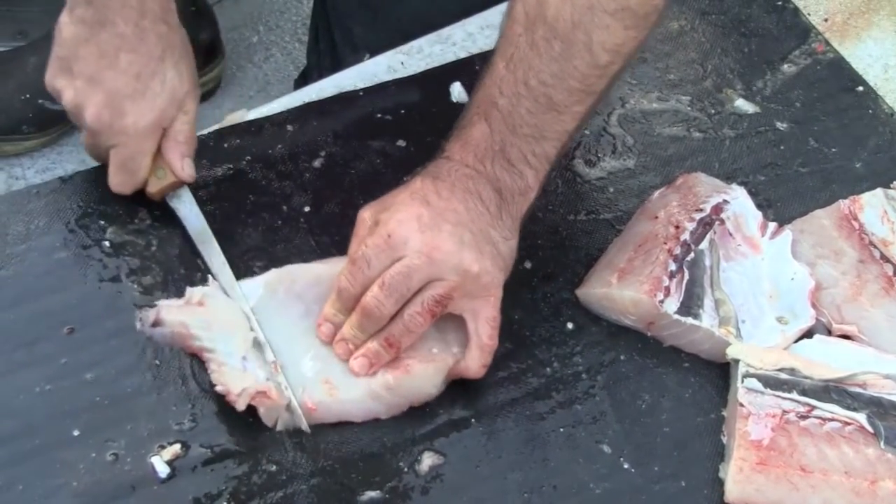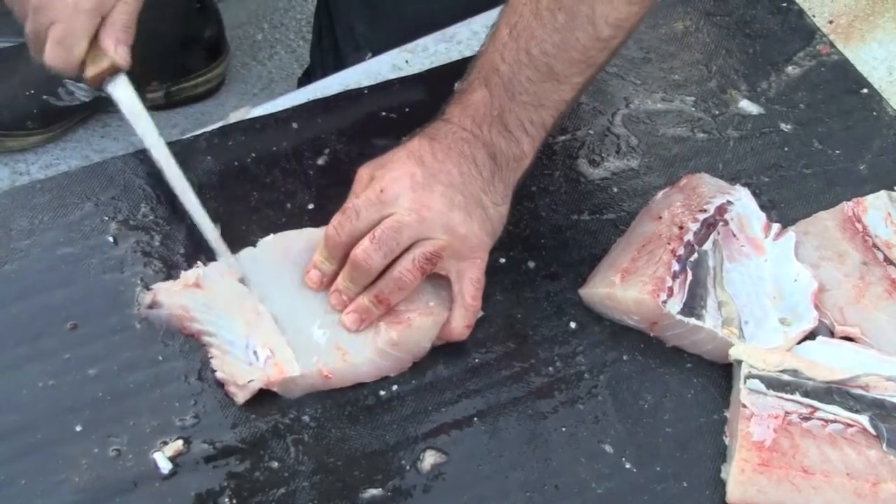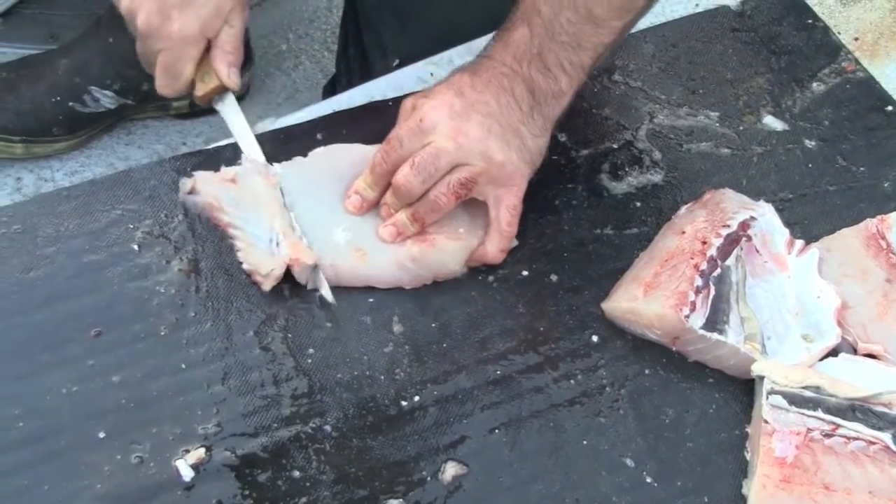You're not supposed to eat it until the next day. Is that true? Sturgeon is a firm meat fish.